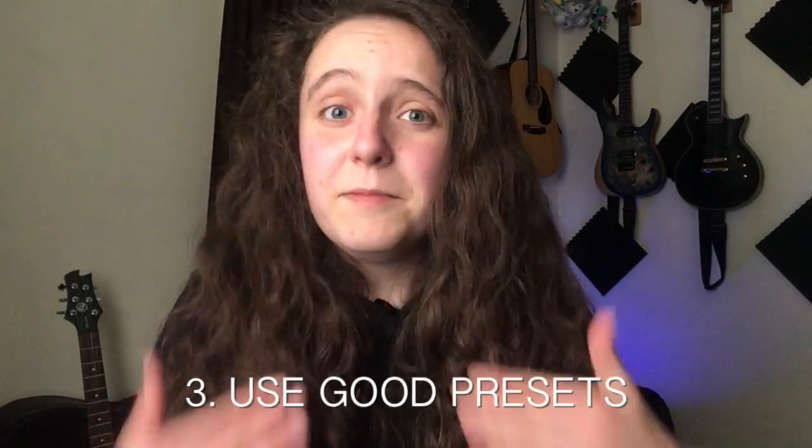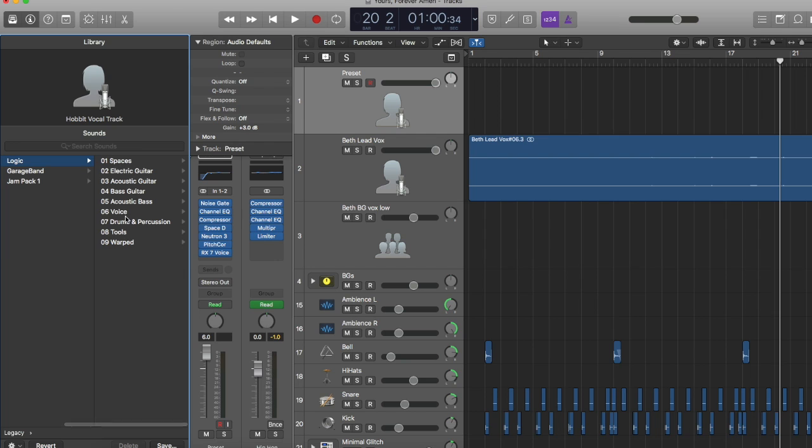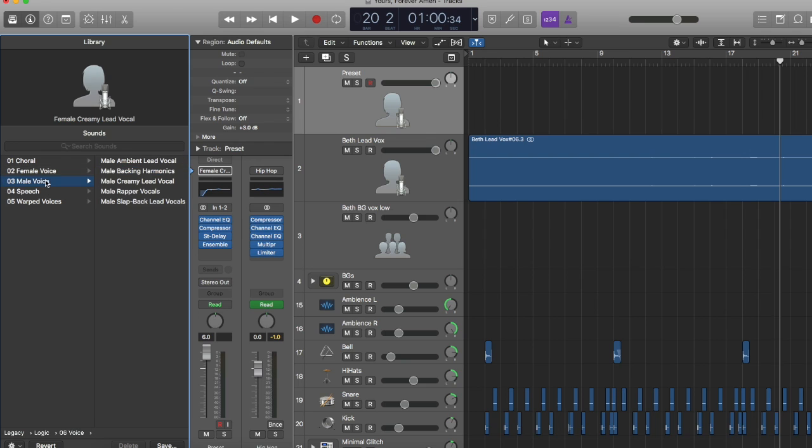The third thing I would recommend is to find yourself some good presets. My personal favorites are the Creamy Lead presets, which are in Logic's Legacy vocal folder. There's a Creamy Male and a Creamy Female, and I'm not really sure why they do so much better, because it's a preset — I just set it because it sounded the best, and then I tweaked it from there.